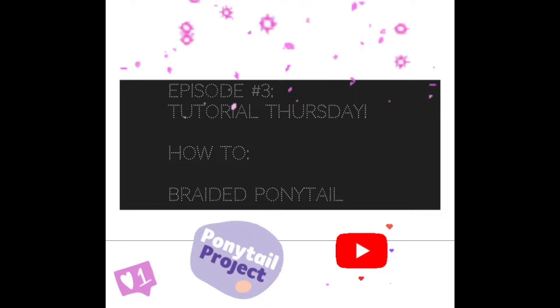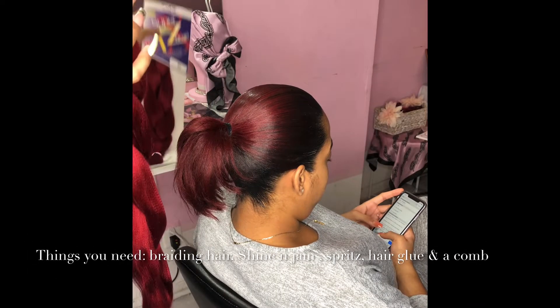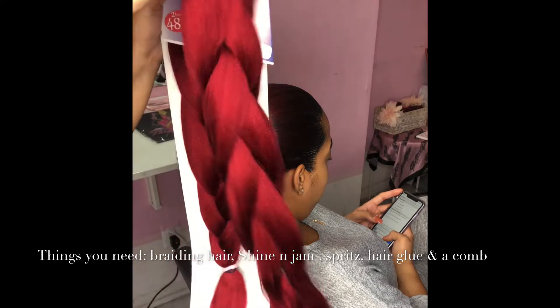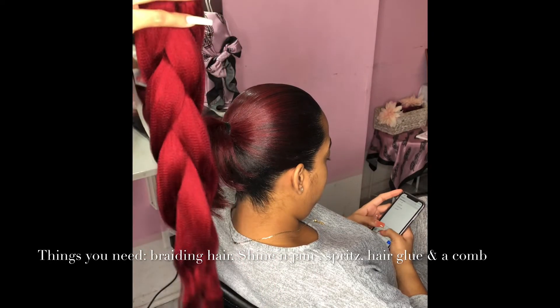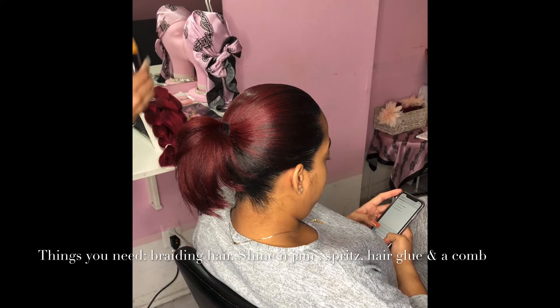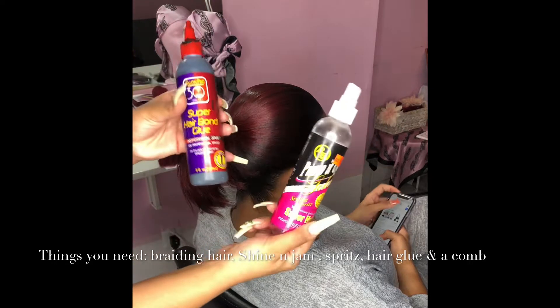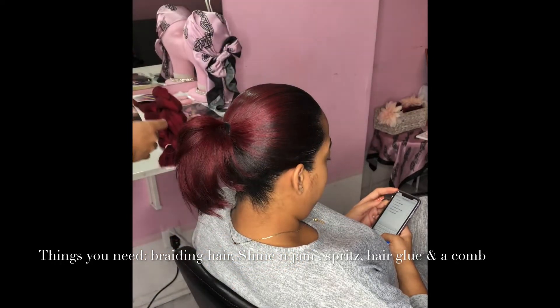I'm back with another video — this one is how to do a braided ponytail. I'm excited! So we're gonna start with braiding hair. These are all the materials you're gonna need for this style: some jam, some spritz, and some hair glue. You also want a comb as well.